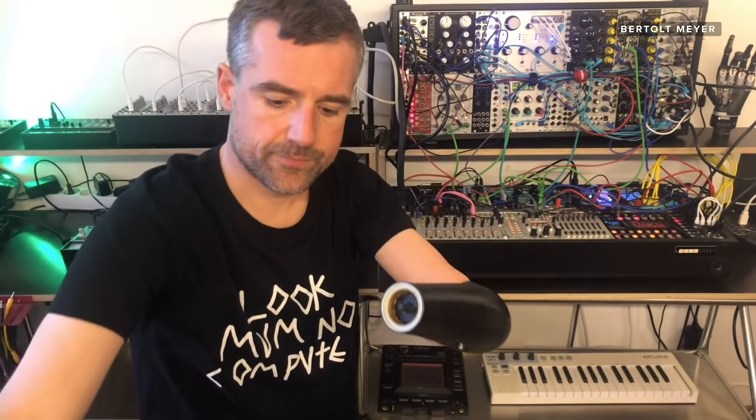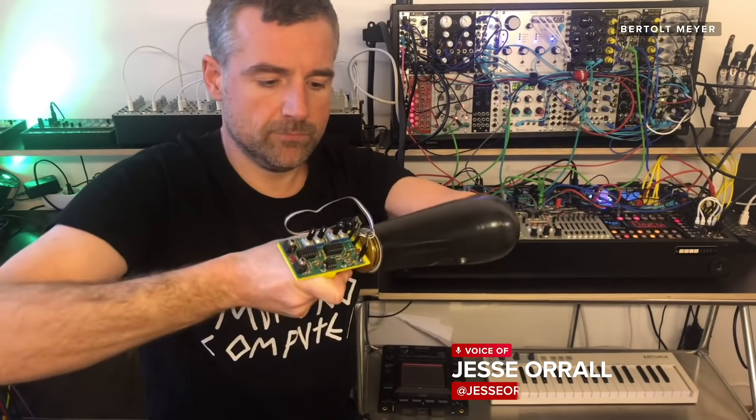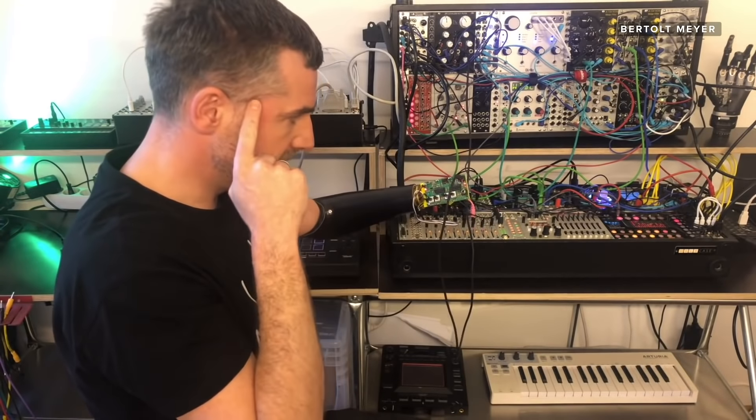I recently came across a video on YouTube by Bertolt Meyer, a musician and DJ who hacked his prosthetic arm to create a new way of turning his muscle signals into musical manipulations.